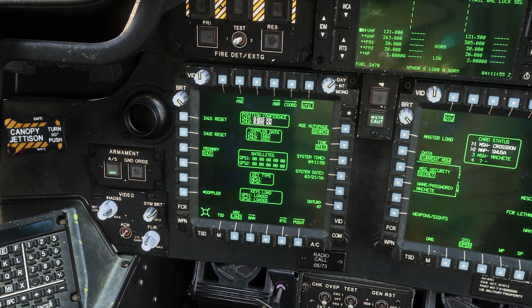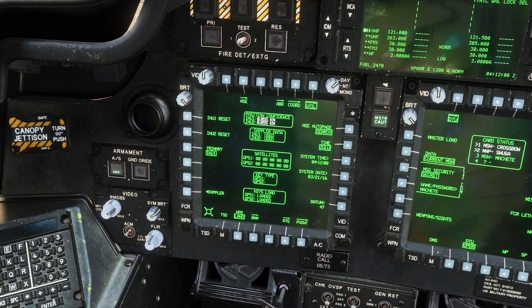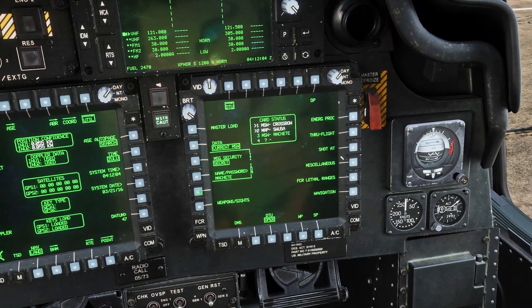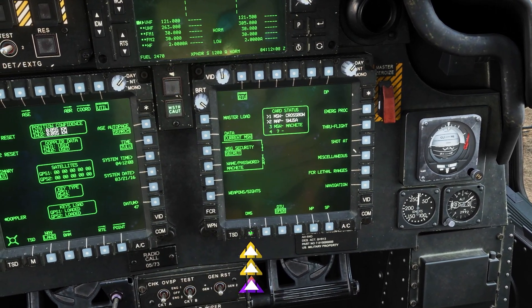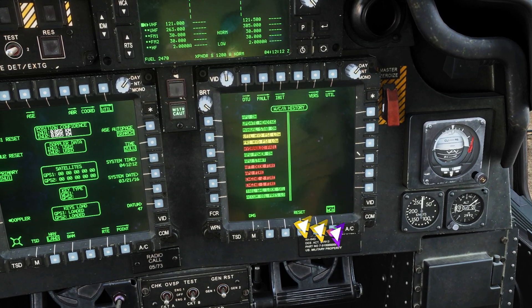We will know the INU alignment is done once the white number turns green. In the meantime, we are going to go to our right MPD and click on DMS and then WCA. Here we will reset the WCA history.